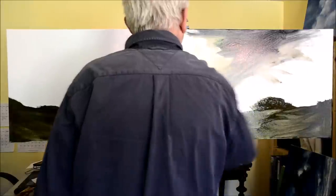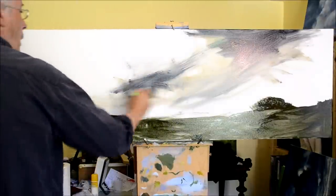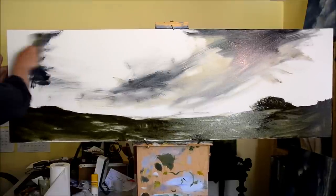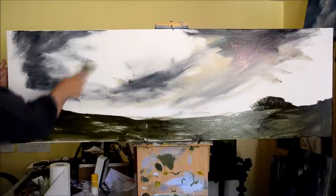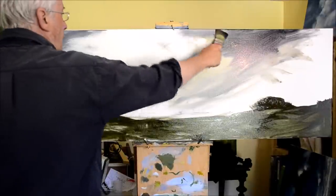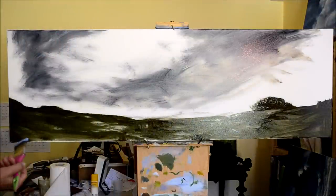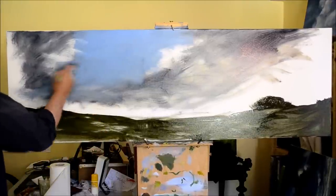As you can also tell, I use a lot of oil mixed with the paint to start with. As I work out the composition of a picture, I also keep my mind on how to keep the viewer's attention in the painting. I tend to put things of interest slightly to the right — in fact above centre, slightly to the right. With a painting like this, that area is actually probably going to be in the clouds, but that clump of bushes on the right is probably close enough. If I feel it's not good enough later, I'll get some contrast in the sky just above it to pull the attention over.